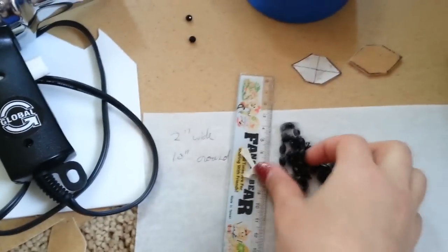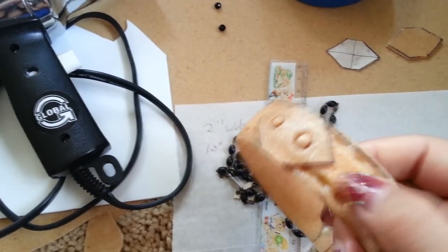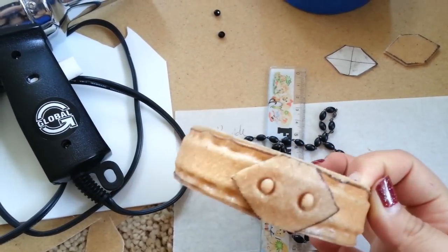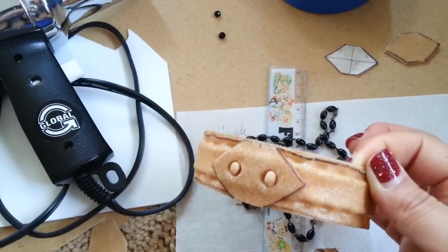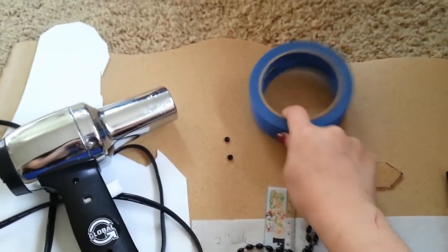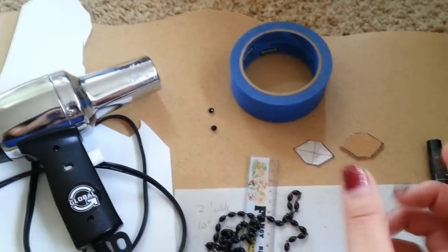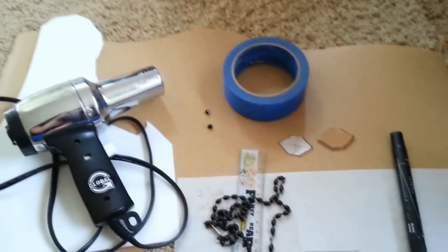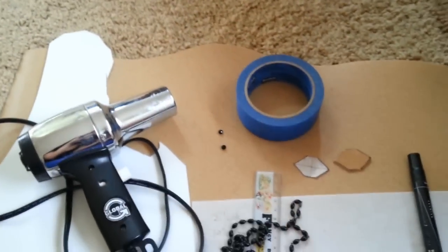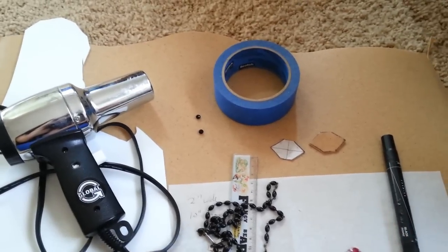I'm using this rosary to give indents along the edge here. Turns out it was kind of perfect, and I really like the way that turned out — it's giving it some extra dimension. The tape is just to keep things contained, because warbler will blow around when you're using the heat gun. So if you're heating up small or scrap pieces of warbler, you can heat them up in a container to keep them contained, and then mold them into whatever you need.